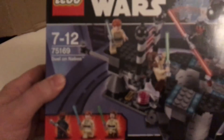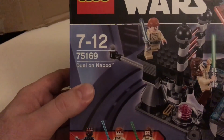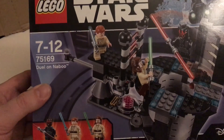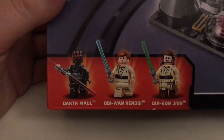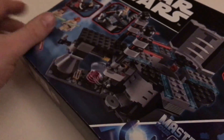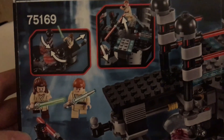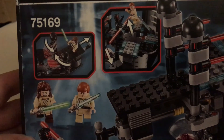Hi, this is the Brick Padawan again with another review of a Lego Star Wars set. This time it's the Duel on Naboo set 75169, from Episode 1. You get three minifigures: Darth Maul, Obi-Wan Kenobi, and Qui-Gon Jinn. You can definitely see there are some action features - looks like some laser doors opening.